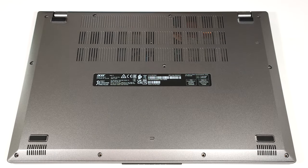Hello, this is Nick from Laptop Media and today we will show you how to open the Acer Aspire 15 A15-41M.